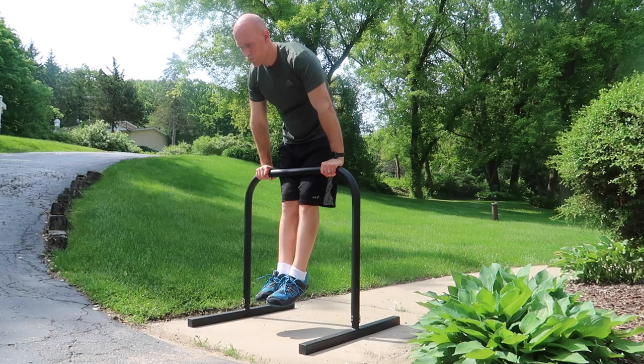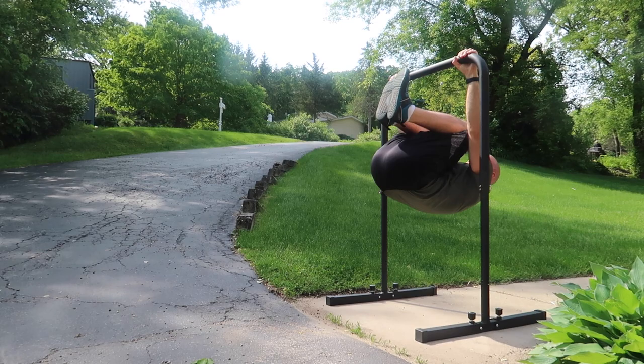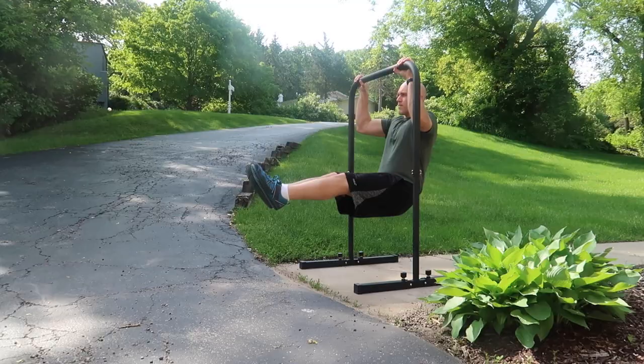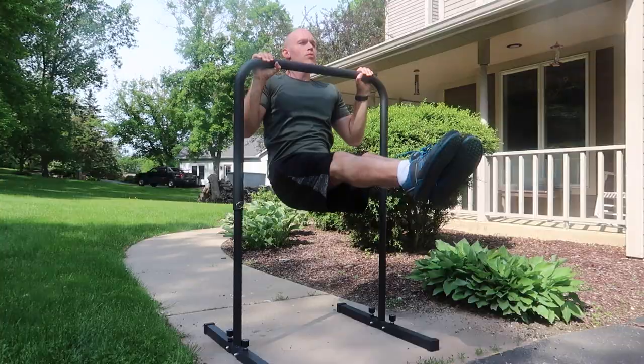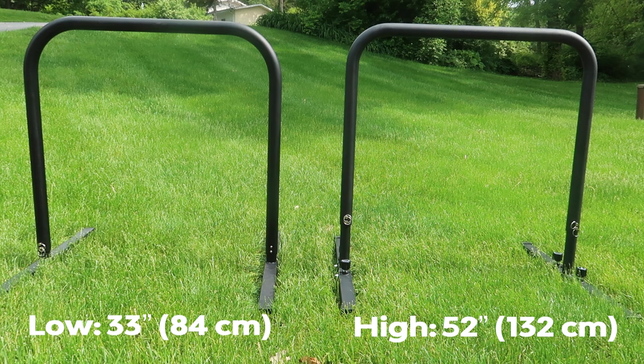That seems to be the main design change in the Base Bar Pro. In terms of functionality, you can do all the same exercises: straight bar dips, front lever work, rows, chin-ups — it's all the same between the Base Bar Pro and the original. I checked the measurements too: the low setting is about 33 inches, the high setting is 52, and the width is about 35 inches. The bar thickness is two inches, and the metal is a dull powder-coated finish. All of that is the same.